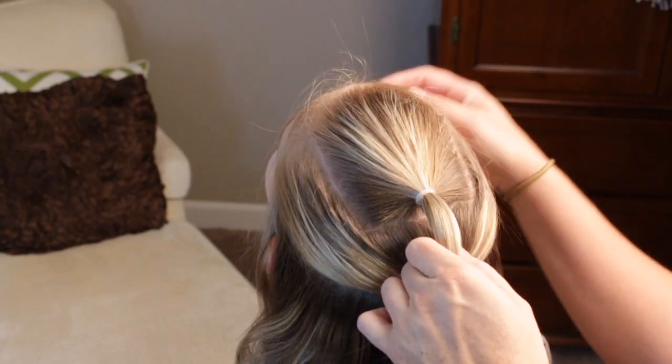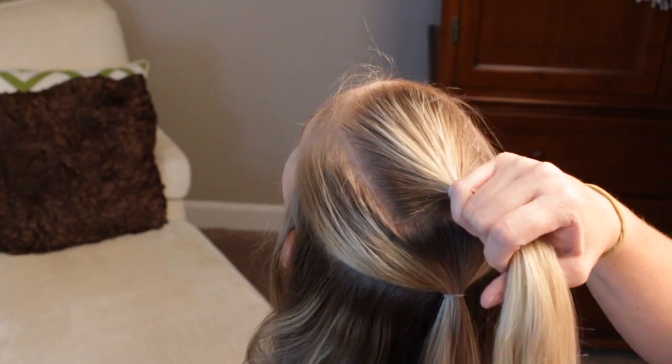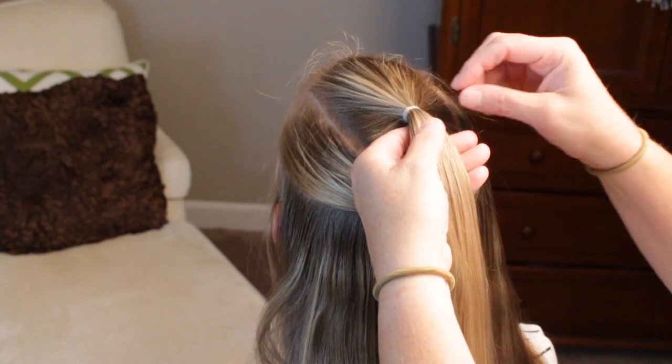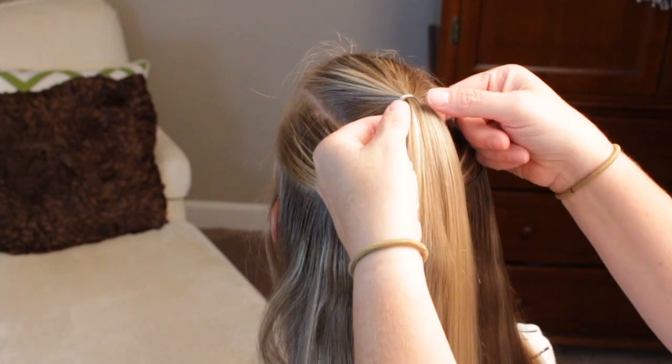To begin, you can see I parted off the square on top, and then I put one additional ponytail underneath. So this is just like the one we did last week with one additional step.